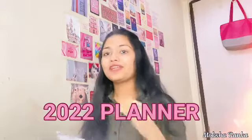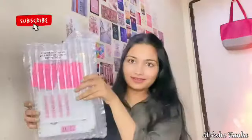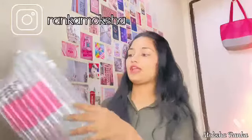Hello everyone, welcome back to my channel. My name is Moksha and in today's video I'm going to talk about this planner. This planner is from Durdal Sharma. It has a diary, two post-its and one planner. I'm going to talk about the packing, the way it is designed and whatever the things I got in it.